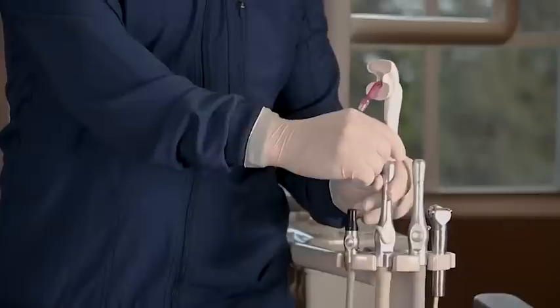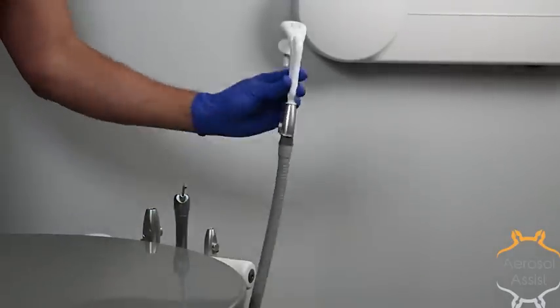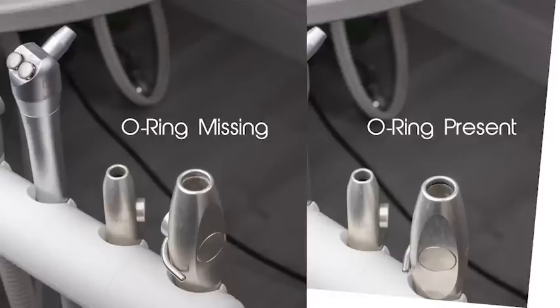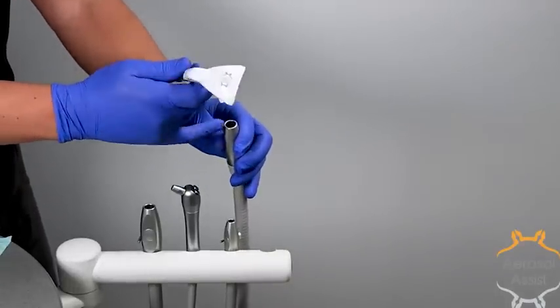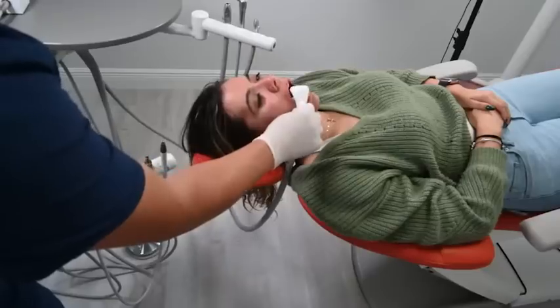The aerosol assist is designed to fit a standard HVE connector. If the aerosol assist is not snug when you place it on the HVE, the O-ring is probably missing or needs to be replaced. Missing or damaged O-rings are common and cause the aerosol assist to not attach. Visually verify that the O-ring inside the HVE is intact to ensure you are ready to install the aerosol assist.